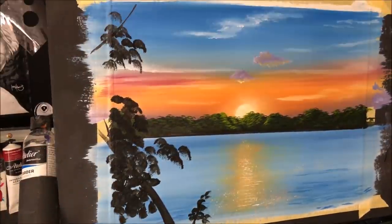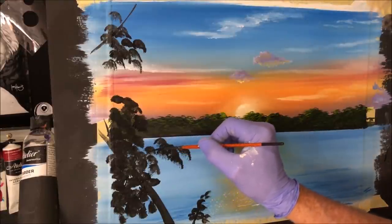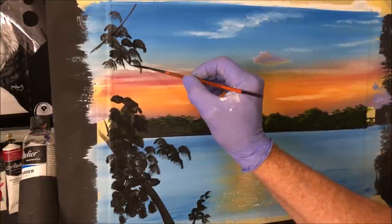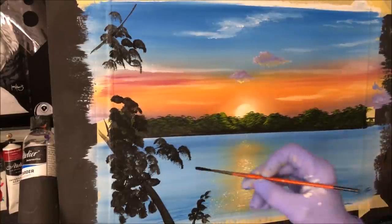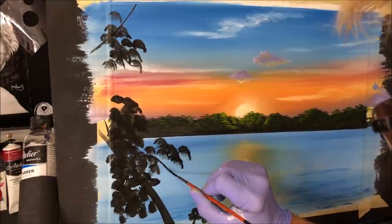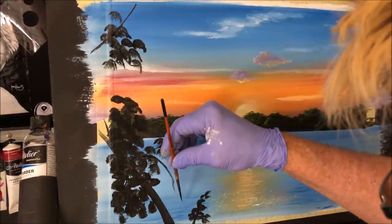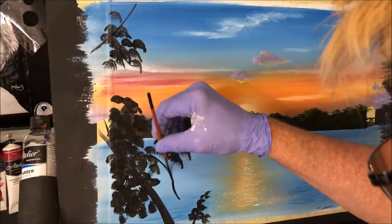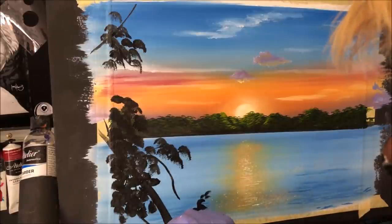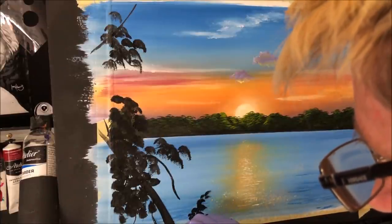I just grab a liner brush and join anything up that needs a limb or branch — just like that. I want that quite solid, so I go from the bottom up, twisting the brush as I go. We've just got little lines here making it look like these leaves are not floating.